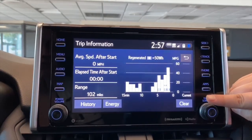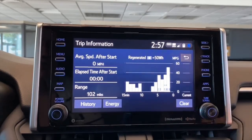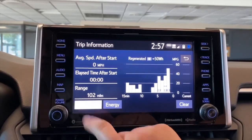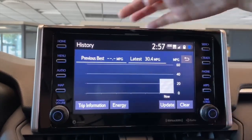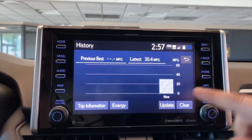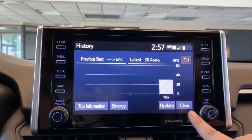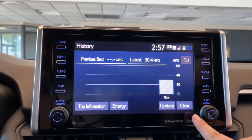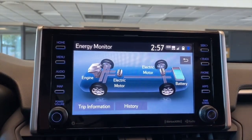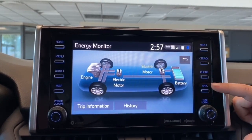This little chart on the side right here is just showing you the miles per gallon, and on the bottom it's 15 minutes that the vehicle was running. You can always clear it out if you need to. The History portion here is just giving you your best miles per gallon, the latest, and then it shows the miles per gallon with all of your different trips on here. Energy, since this is a hybrid model, is going to give you this little chart showing you what motor is working as well as the hybrid battery recharging.